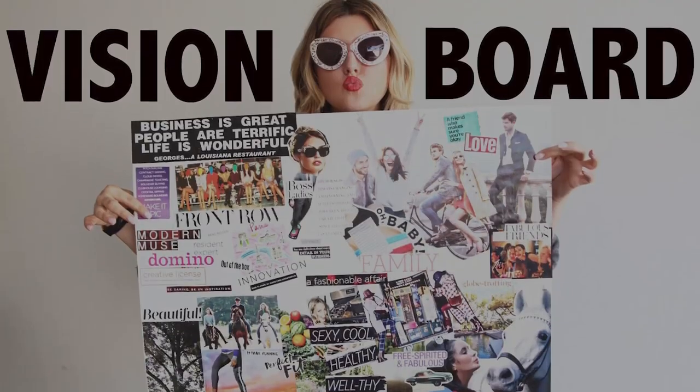I'm dressed down today because it's a chill day where we'll be making vision boards and I'll literally be rolling up my sleeves. Vision boards help you get clear on what you want to manifest and magnetize positive energy into your life by helping you set intentions.